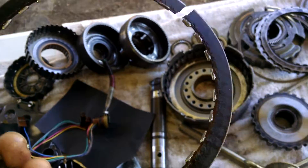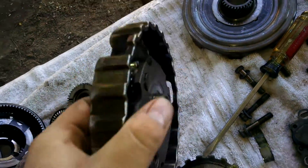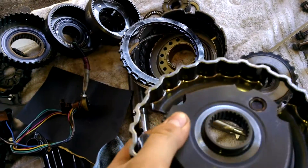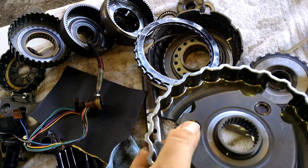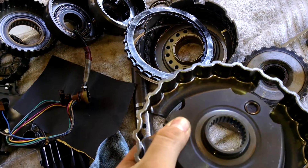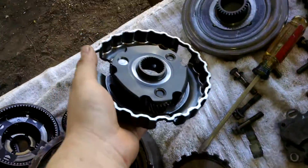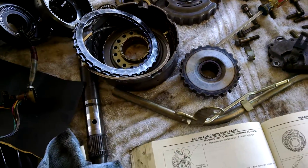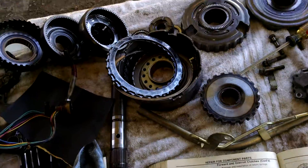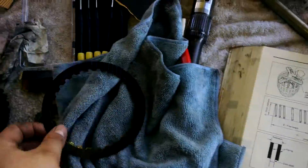There's also one broken friction disc. The other issue with this transmission is the actual front planetary — the front pin started coming out of the gear and rode on the hub of the rear planetary. So this front planetary carrier is going to be replaced.